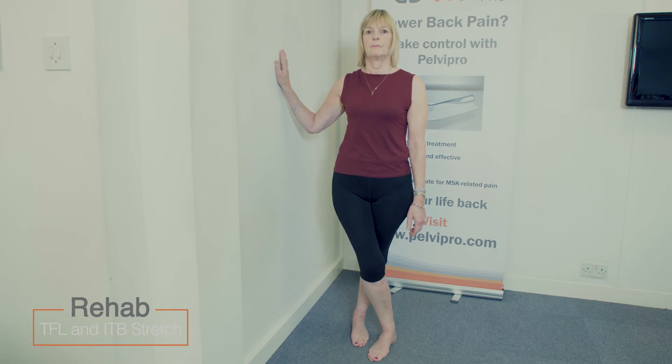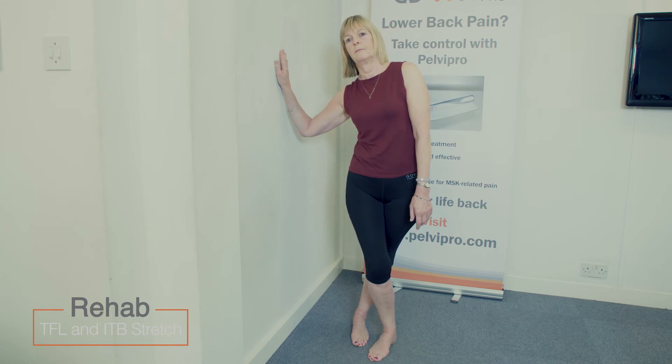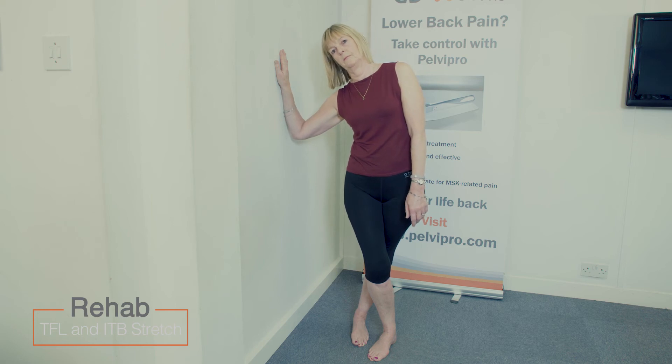Now push the left hip out towards the left and the right shoulder directly to the right. Hold.